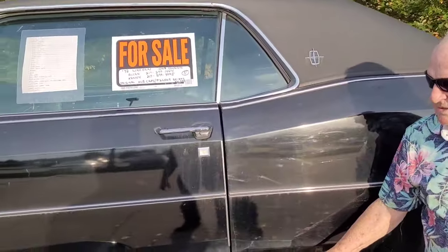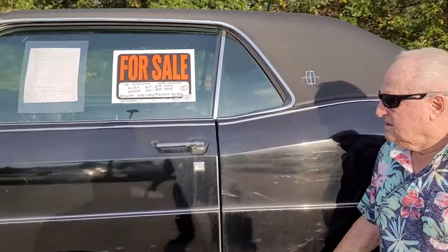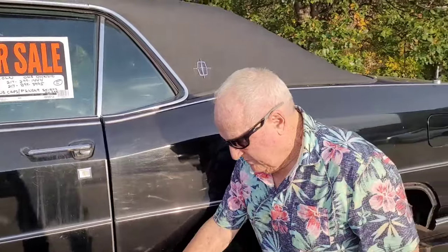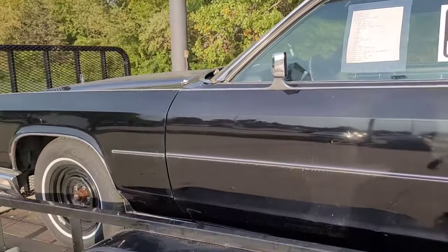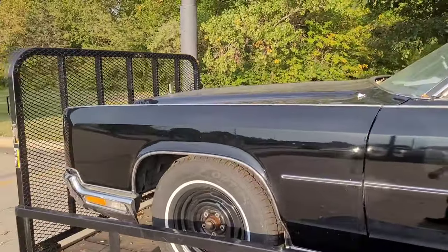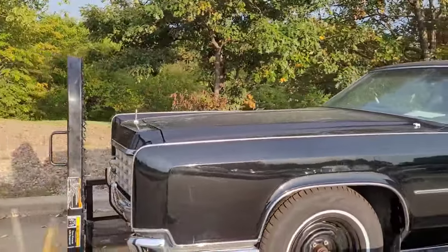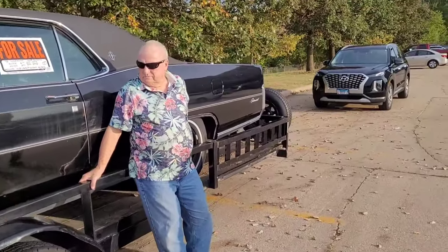It's not something you see every day — a triple black 72 Continental. If you don't want to spend the money on a vinyl roof, you could just have it taken off, sanded, and painted. If you're interested in a 72 triple black Continental, I don't see any rust except up underneath that vinyl top, and it's less than 54,000 miles.